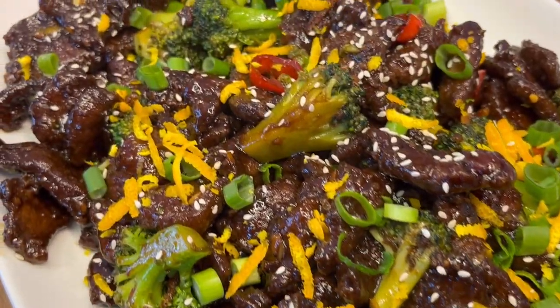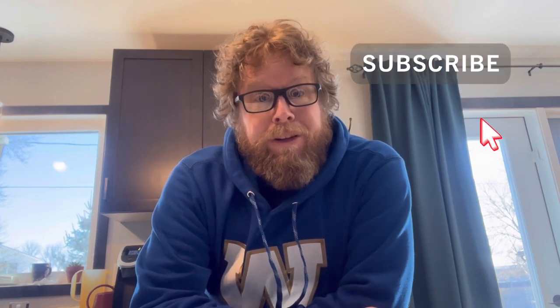Orange and Broccoli Venison Stir Fry! Hey everyone, Keith here from Dusty Rhodes Barbecue. Have you ever made a venison stir fry? Well today I'm going to show you how to make one so great that even Uncle Roger has nothing bad to say about it. In fact, Auntie Helen might even come back if he made this for her. Check it out!